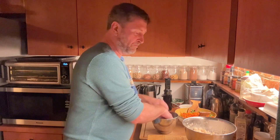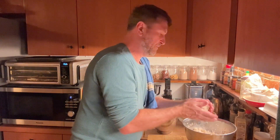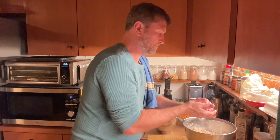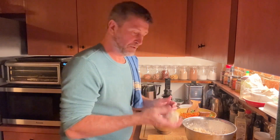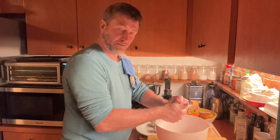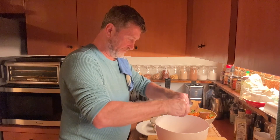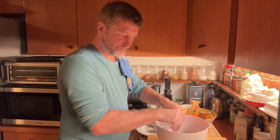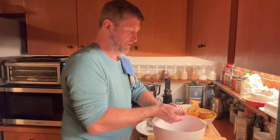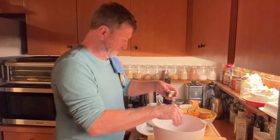We're going to wet our hands and make balls the size of a golf ball. The seaweed came as a snack — I'm just going to crumble it up into small flakes, and that's a nice outer layer of colour and flavour for these balls. Don't be afraid to squeeze them a lot.